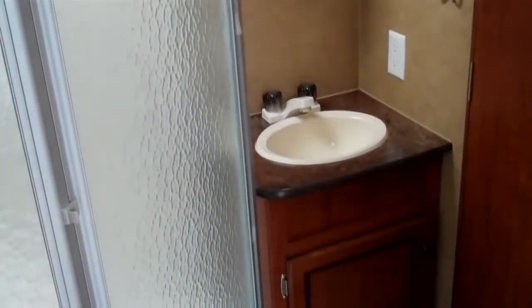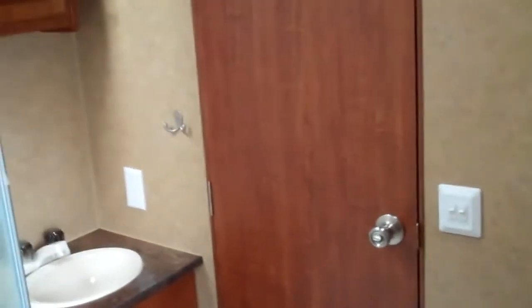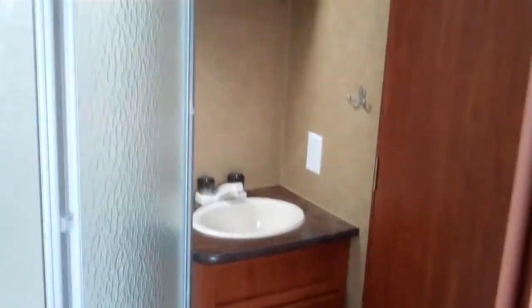Let's walk back and take a look at the bathroom. There's a good-sized shower with a skylight, lots of light, a medicine cabinet, sink, and toilet. This bathroom can be entered from the bedroom or from the living space.